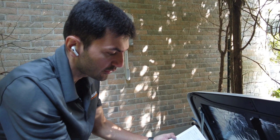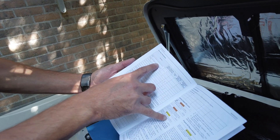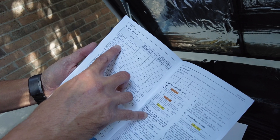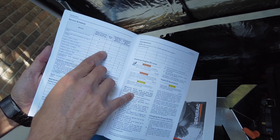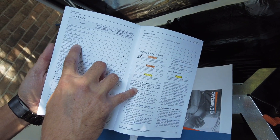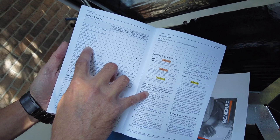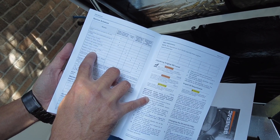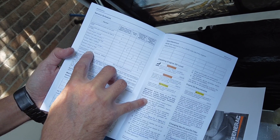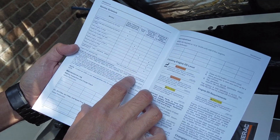Every year you need to inspect if everything is clean, the connections are good, there is no leak, and check the oil. We check water intrusion, check the fuel, check the battery condition, replace the engine oil and oil filter, replace the engine air filter. Also a spark plug and valve adjustment are required after 400 hours.